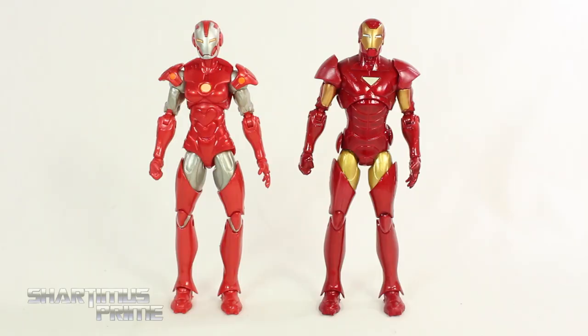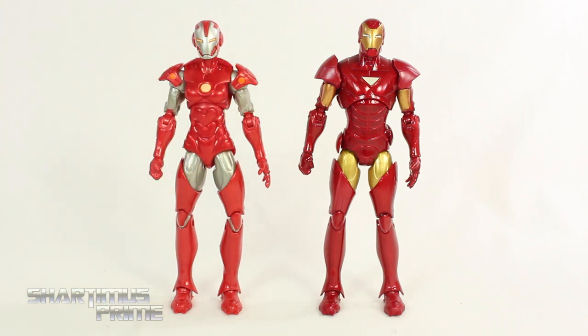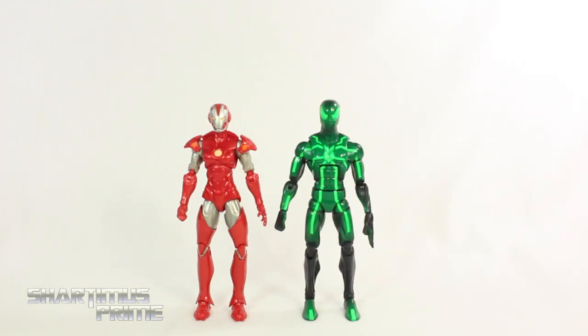Here's our Rescue Armor Pepper Potts next to the Extremis Armor Iron Man. You can see they're standing at the same exact height — the Extremis guy is just a little bit too short. The legs are exactly the same, and from the elbows down they're exactly the same as well. Here's the Rescue Armor next to the MCU's Mark 42 Iron Man — you actually see Pepper Potts do some rescuing while wearing this armor. Then compared to the Moonstone figure, they stand at exactly the same height, though maybe this one is just a tad bit shorter. And here she is next to the Marvel Legends big time letdown Spider-Man.